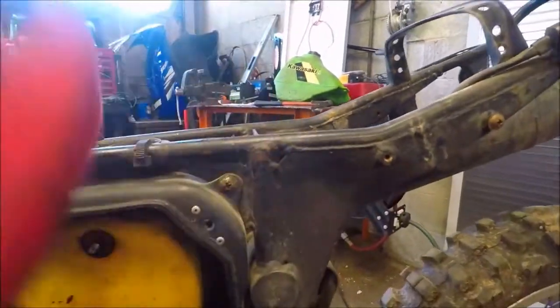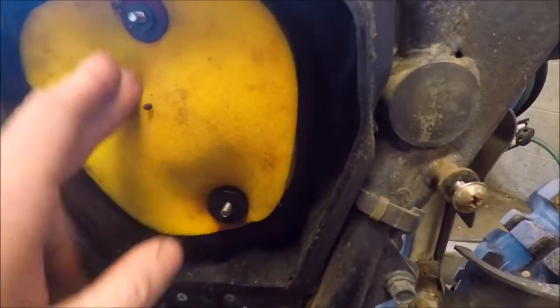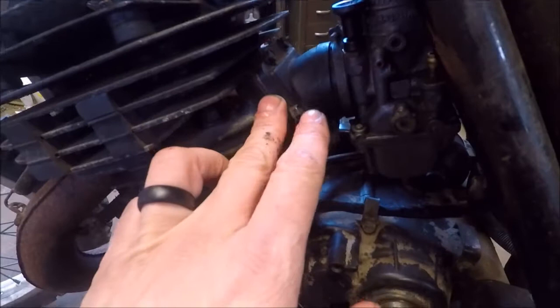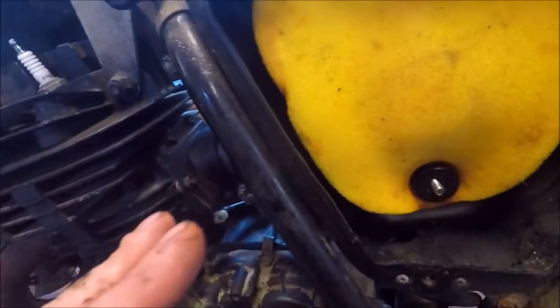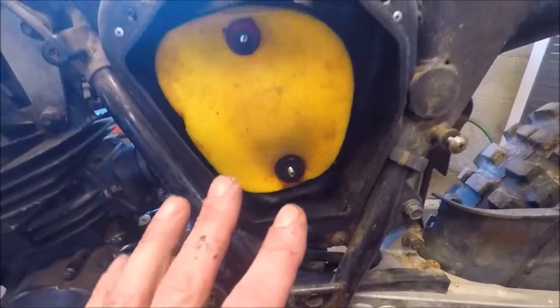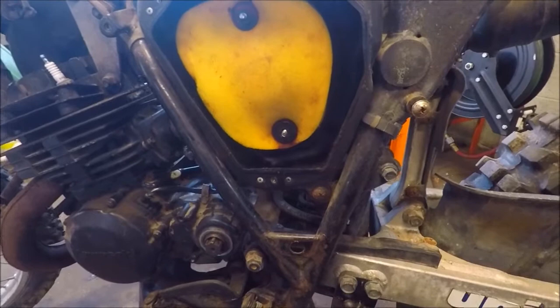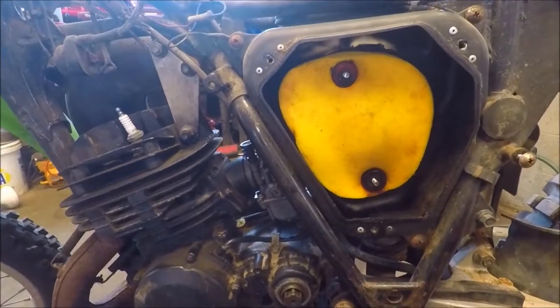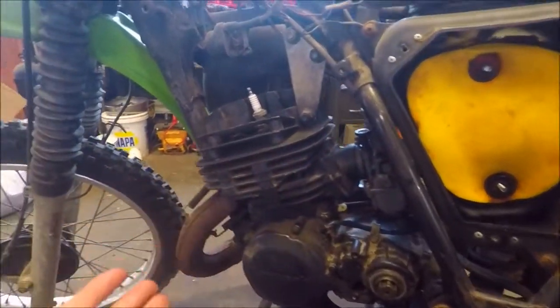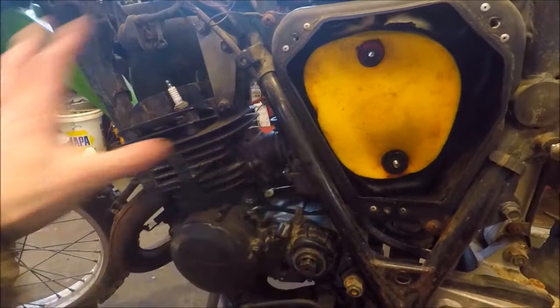I'm not going to put this back on because it's just an extra cover — that's going in the trash, we have another one coming. I'm going to assume the reeds are okay, but again I want to pull them out just to see. This just clarifies what we've been told — we have literally found the holy grail of the KDX 200 vintage lineup. This thing is in immaculate shape, and fortunately for us it was only $275. We'll probably put five to eight hundred bucks into it depending on how much I really want to spend.